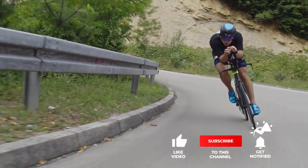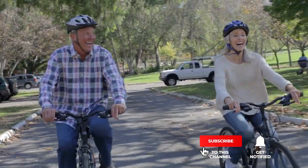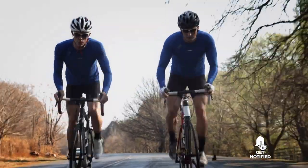That's all for now. Thanks for watching. If I helped you out in any way, please hit the like and subscribe button, and I'll see you guys on the trails or in the next video.